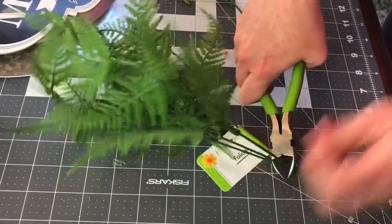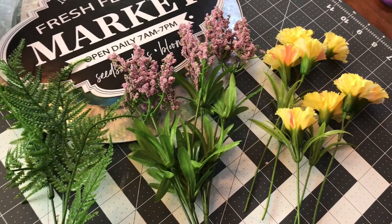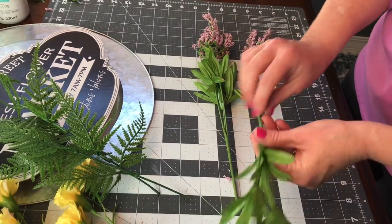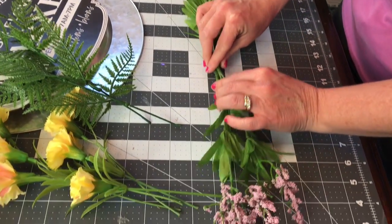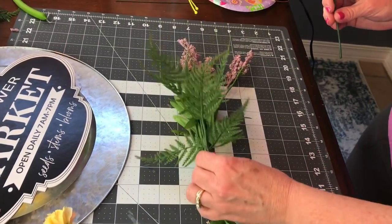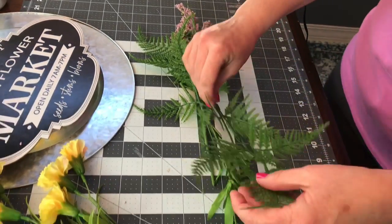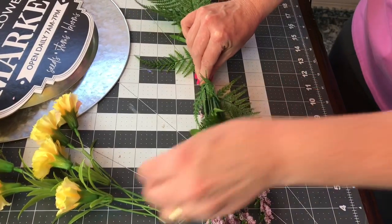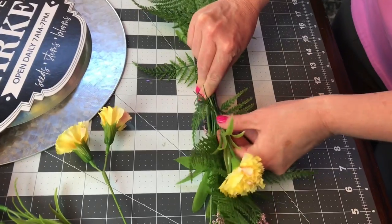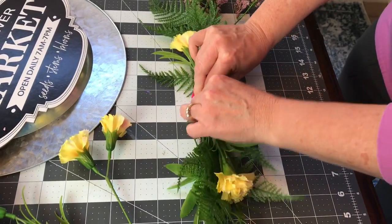I used two picks of the purple flowers — one to go left, one to go right — but I did trim a few pieces off each one to make it a little bit smaller. To make your swag, put your longer pieces on the bottom and kind of overlap the stems. Next, use a piece of fern on each side — I like to make my left side and right side match, or at least close. Then add the pretty yellow carnations, just a couple on each side.